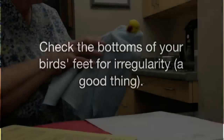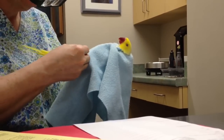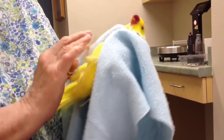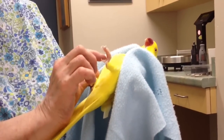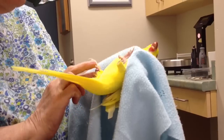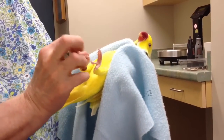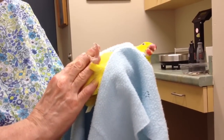You always want to watch the bottoms of your feet for any wear marks. He is a little flat-footed in here — see that spot there? And right in there he is a bit shiny. So you might want to look at your perches and see that you want them to be irregular so the weight bearing isn't always the same.